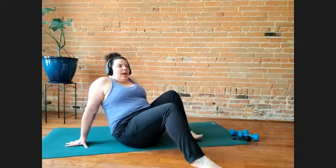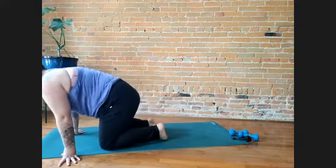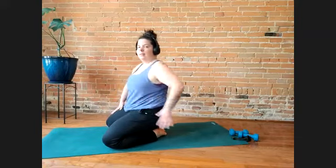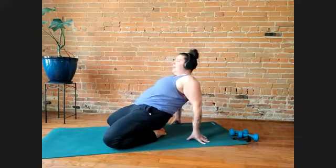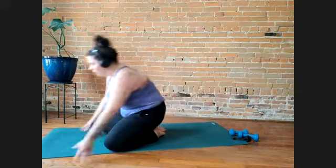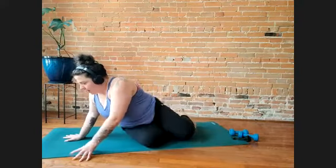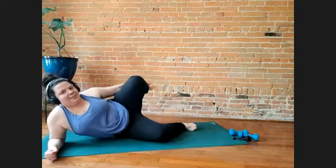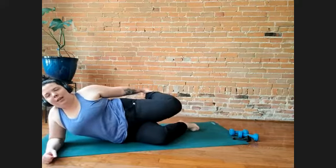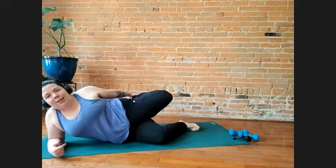Set your foot down and let's come up to seated. Bring your knees wide, toes together, sit down on your legs, lean back, lift your hips up, and then set your hips down. Another option for this — we're stretching the front of your thigh here — is to lean on one side and hold your foot behind you. If you're wanting to increase the stretch, you can sort of kick into your hand.